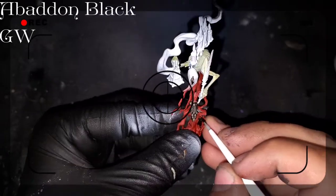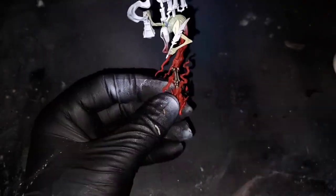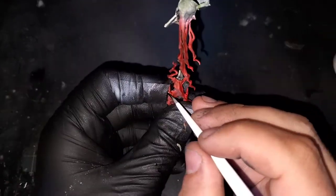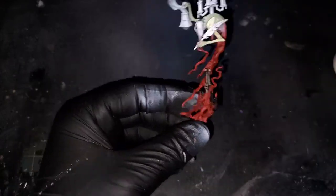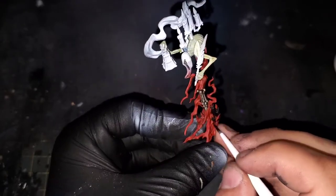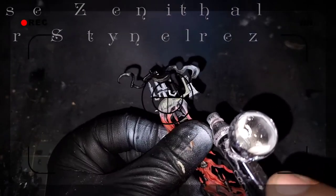Bringing in some Abaddon Black again from Games Workshop, we are going to block in all of the candles that are all over the model. As you can see, I've also painted the smoke black. Now I'm coming in with a reverse zenithal highlight with white from the bottom. This is going to help set up our green smoke effect in a little bit.